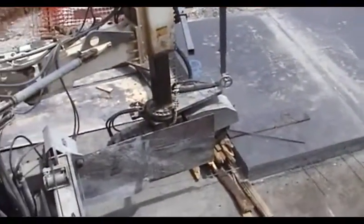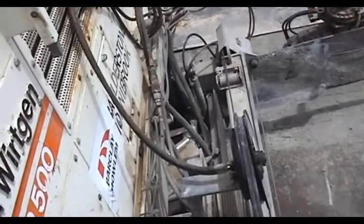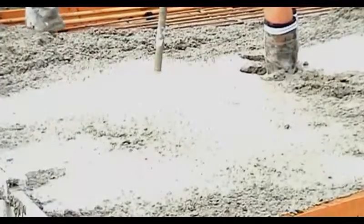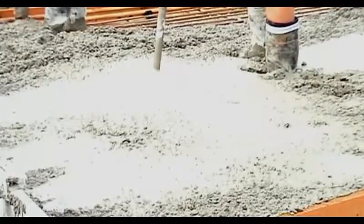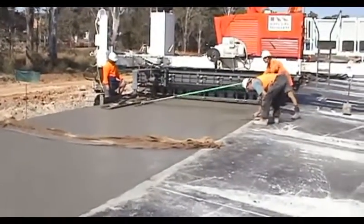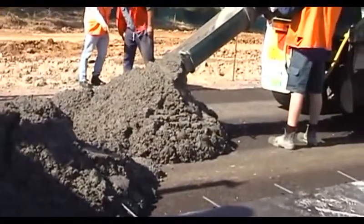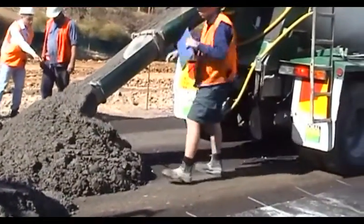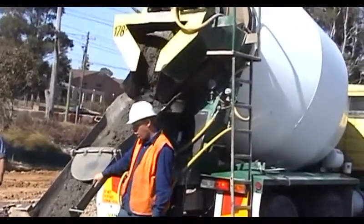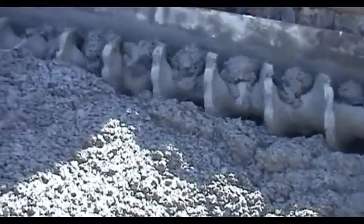So how do we compact concrete? For concrete roads, the usual way is using poker vibrators. These are mounted on the paver in slip form work. In manual construction, the pokers are hand held. Let's look at the slip form paver first. Here, a load of concrete is being discharged by a truck mixer onto the submers. Mixing and discharge traps air in the mix. The auger then spreads the concrete across the face, trapping more air in the mix.